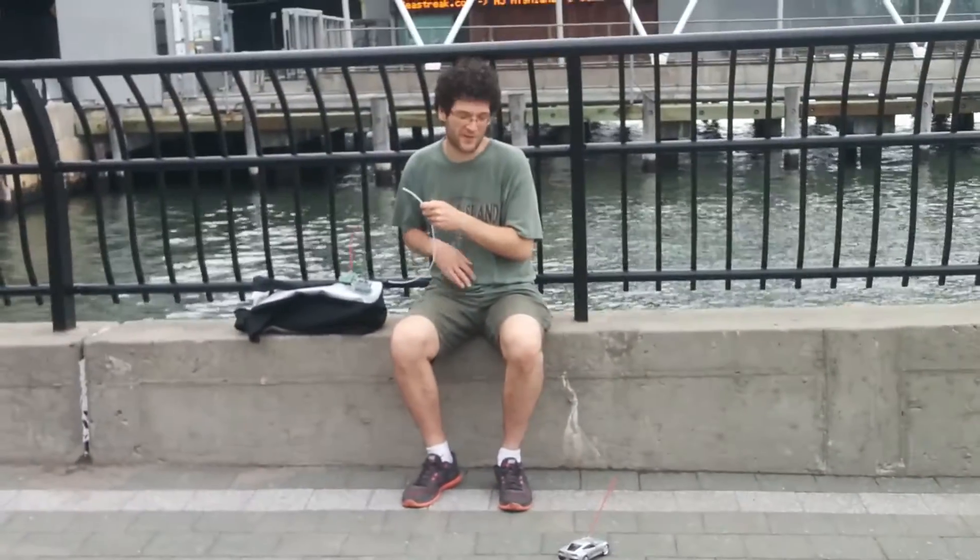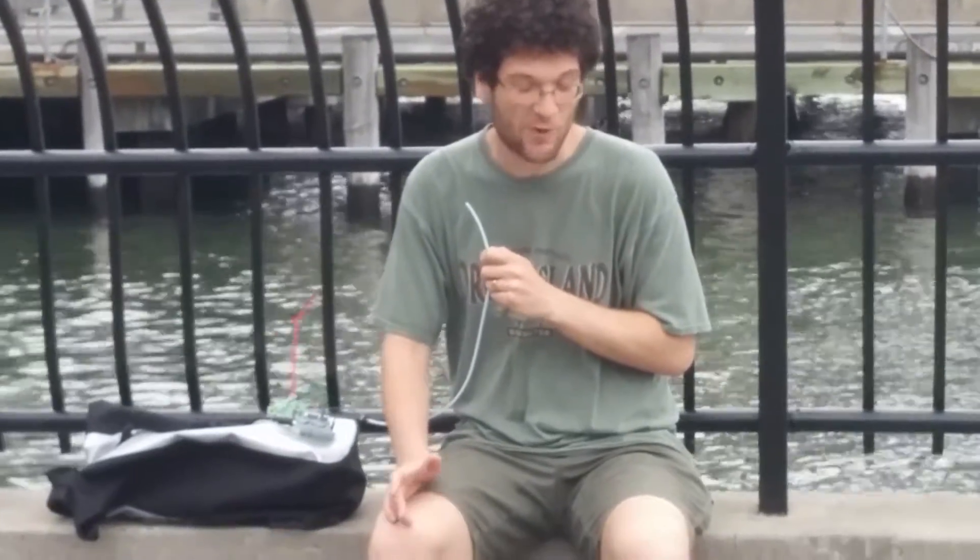So there you go. That's an adaptation of an RC car with sip and puff. This costs only about $30 to produce and it can be done quite easily. You'll find more details on my website. Thanks for watching.